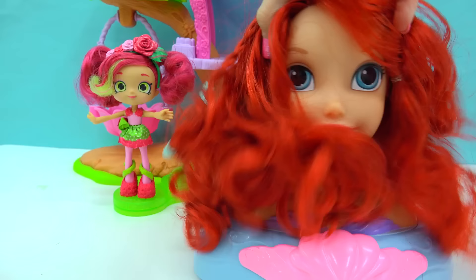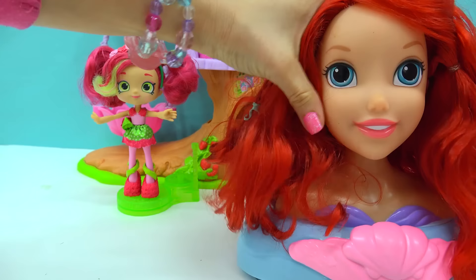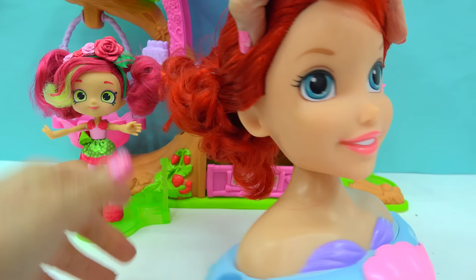All right, Ariel, are you ready? It's going to be so super duper exciting, and it's so easy. So the first thing I'm going to want to do is pull back all of Ariel's hair so it's out of her face. Now that her hair is completely pulled out of the way, I'm going to protect my work surface, so I'm going to put down some wax paper, because we are going to be doing some painting.